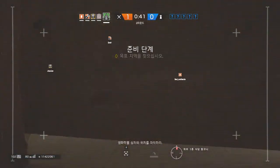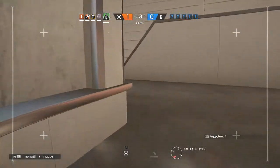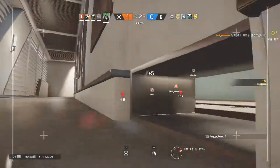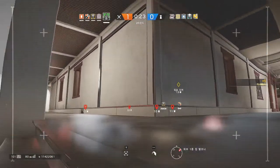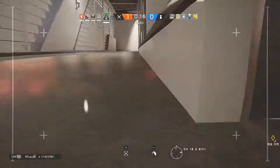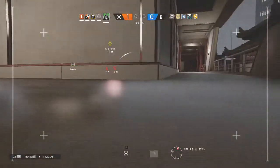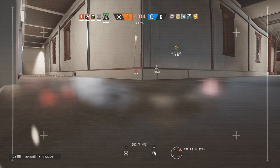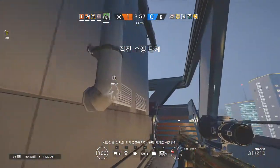The biohazard container. Well done, biohazard container located. Insertion in 10 seconds. Insertion in 5 seconds. Biohazard container located, proceed with location.